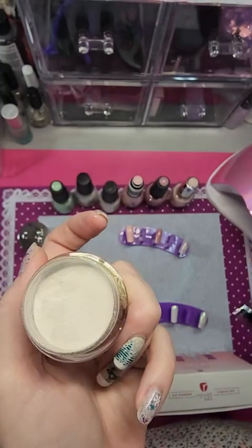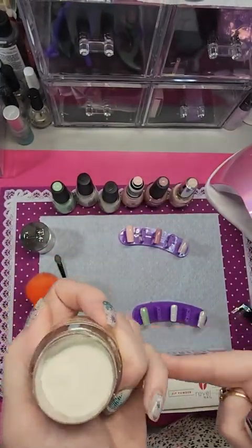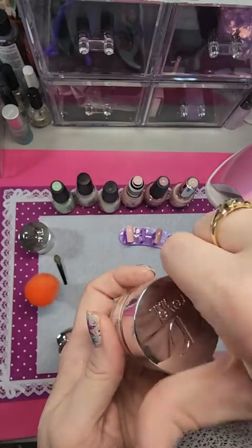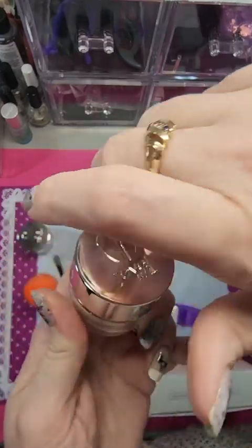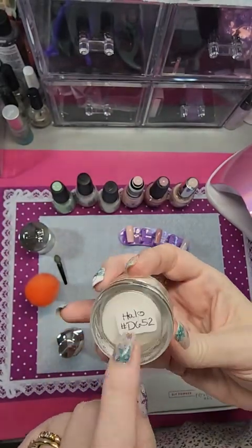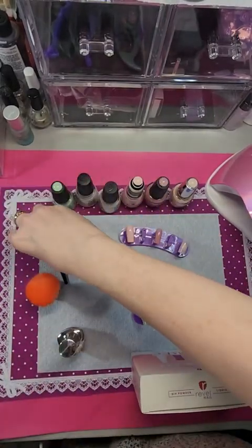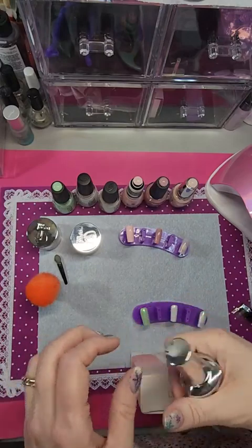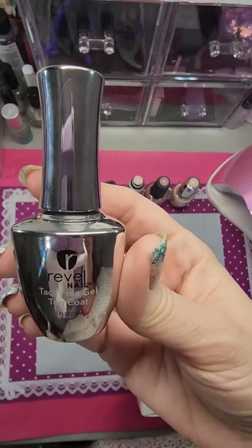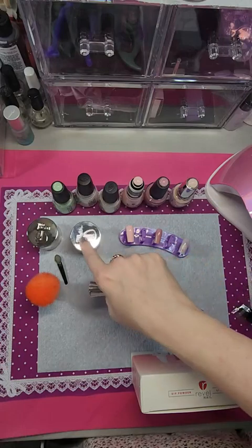I've gotten quite a bit of Revel Nail's kits and dips and they've never come looking like this before — no information, nothing. The chrome powder is called 'Halo,' and the sheer light pink polish is Lotus. You also get this tack-free gel top coat, which is what you need from this kit to be able to use Halo as a chrome.